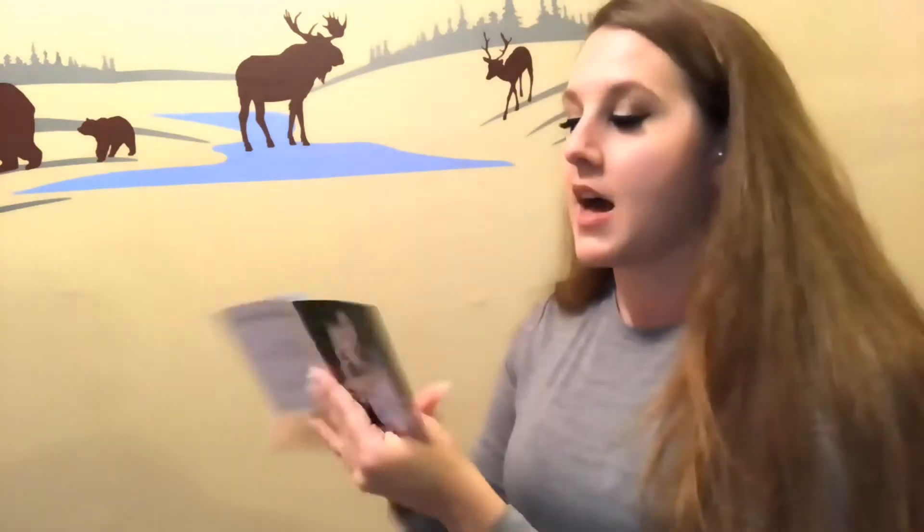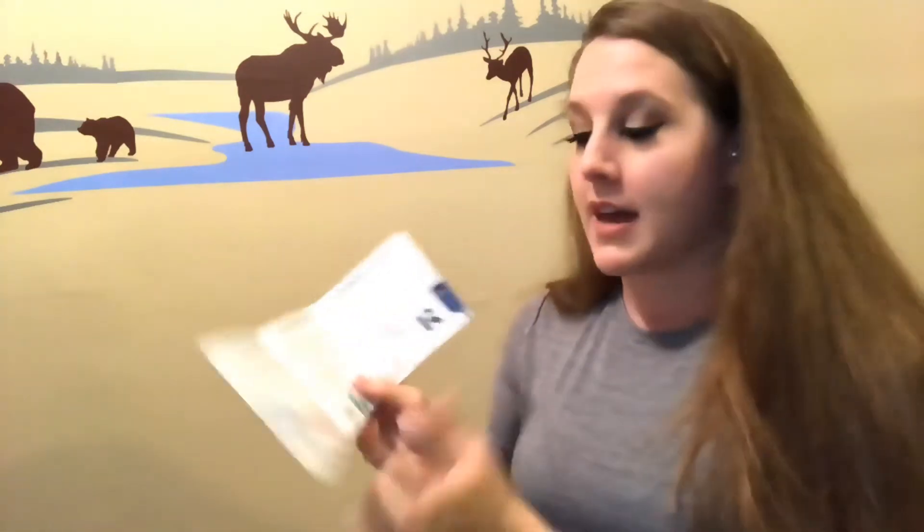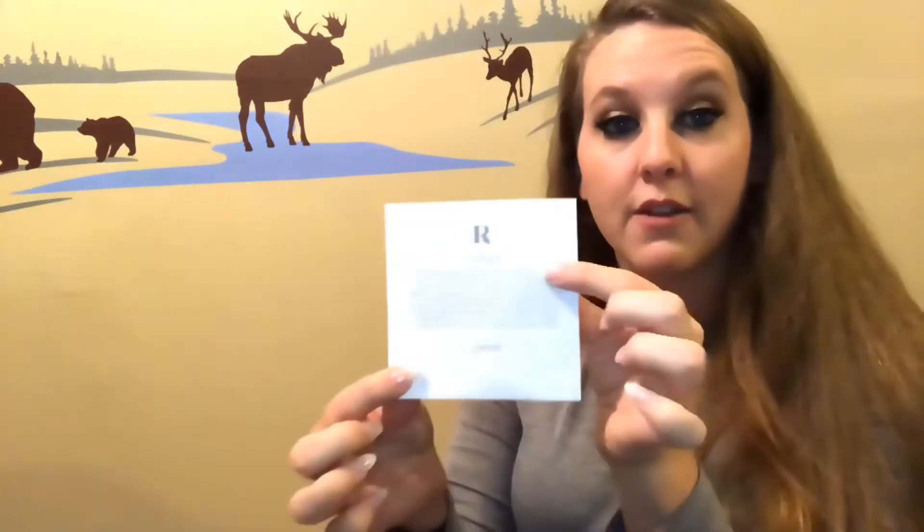We tear the sticker and we have little note cards. The first one says 'Welcome to the Roxbox family.' You open it up and it says this is your first box with hand-selected jewelry from your personal stylist, how long to keep it, and that you can return your set whenever you are ready to switch it up. There's a little welcome note on one side and it tells you about purchasing the pieces and returning.